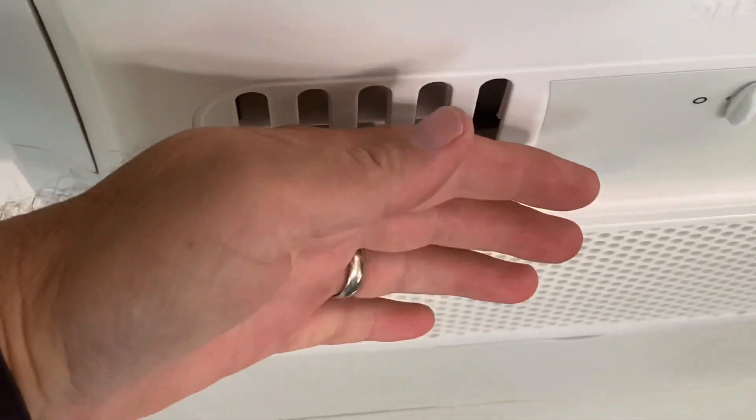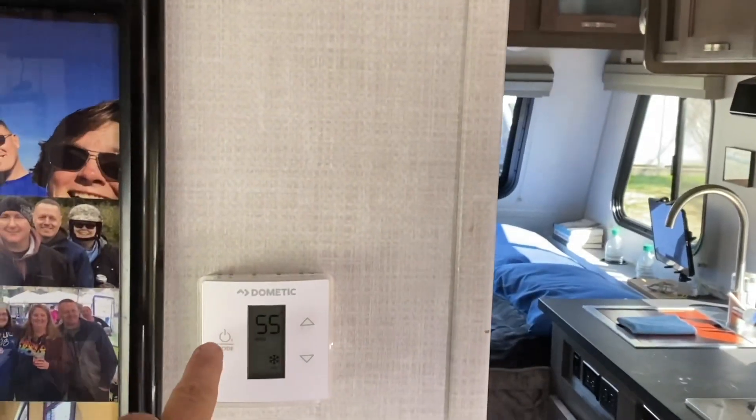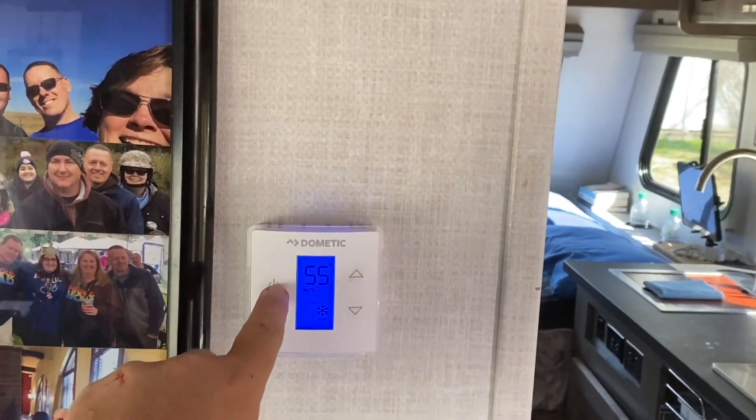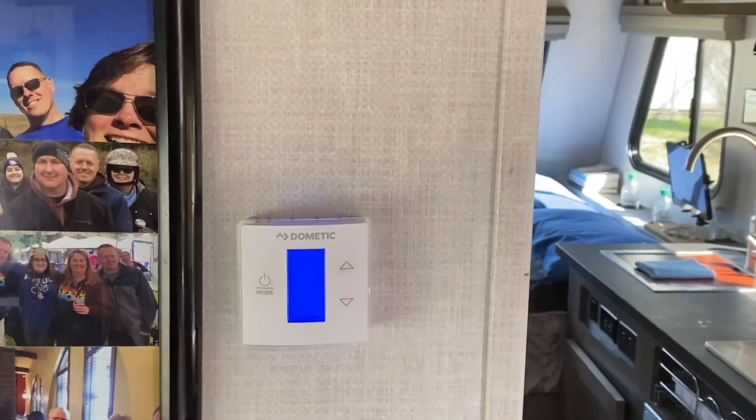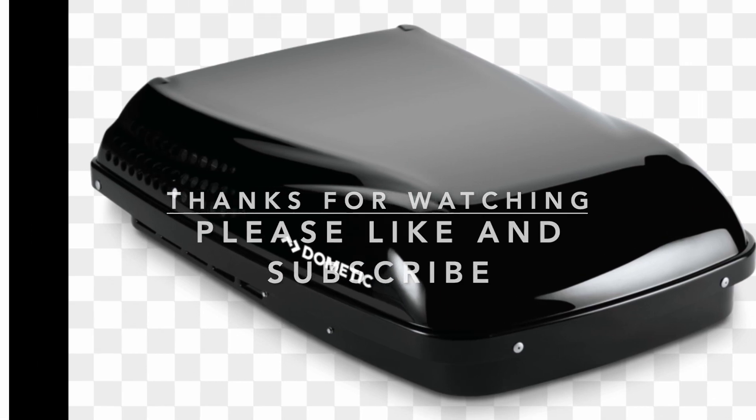Ice cold. Working like a charm — awesome! So if you guys have a Honda 2000 or a 2200, it will run your air conditioner. This is ours on the Novo — it's a Dometic Penguin 2.